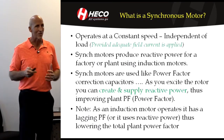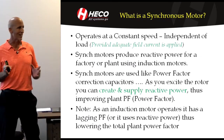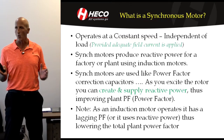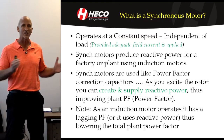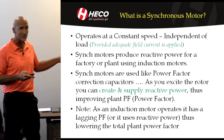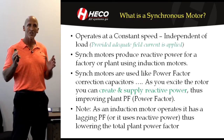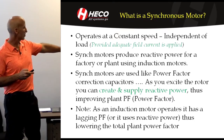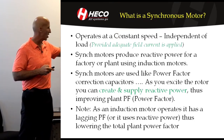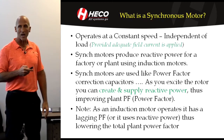Synchronous motors — I always thought this was kind of cool — they operate at constant speed, independent of load. You can load them more heavily and the speed stays locked in, as long as you're keeping your excitation proper and you're keeping within the design parameters of the torque and so on. The unique part about synchronous motors is that they produce reactive power.